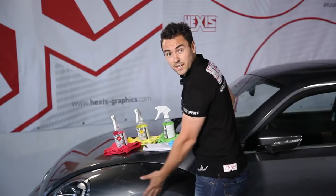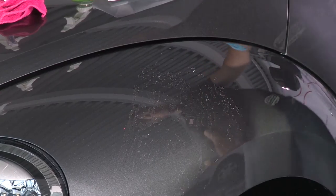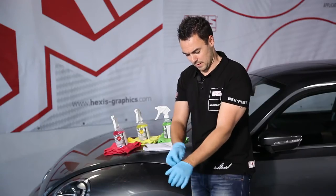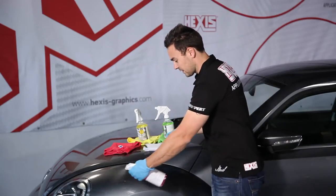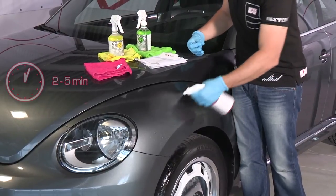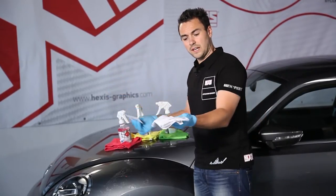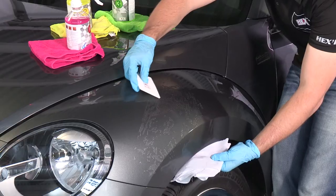Here we have a concrete case of an adhesive deposit on a vehicle body. We are going to use product one. We vaporize and leave the product to soak for two to five minutes. After that time, we take a squeegee and a paper cloth and take off all the adhesive.